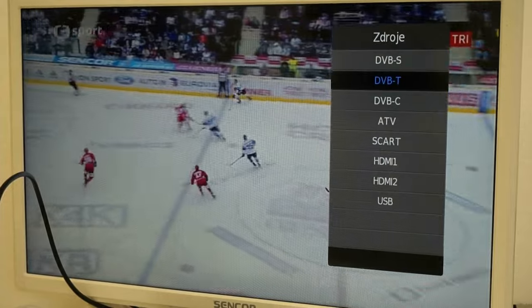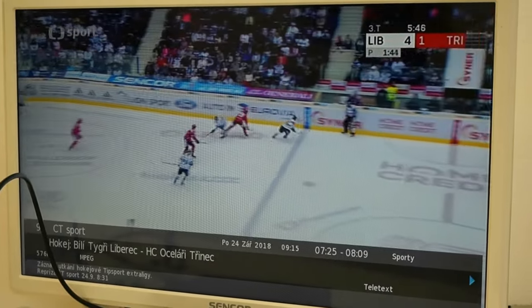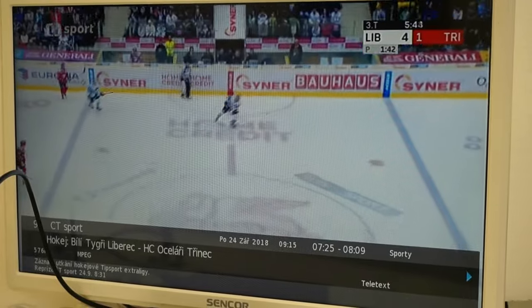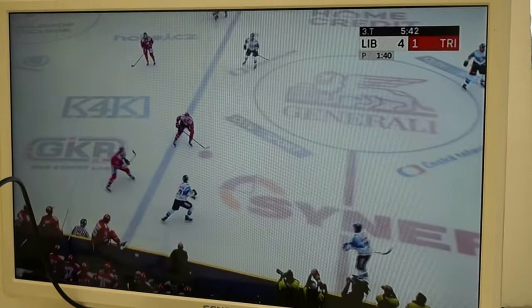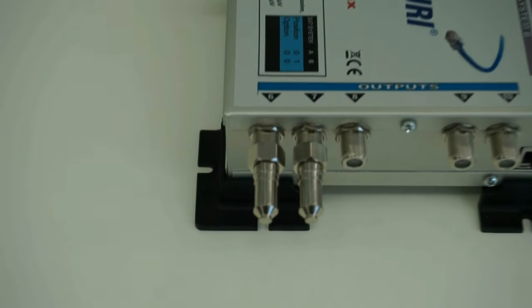To achieve good impedance matching of the terrestrial TV band, it is best to terminate all unused outputs of the multi-switch with 75 ohm loads. DC block 75 ohm loads should be used — these are usually called terminators.